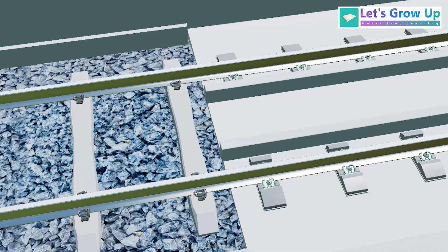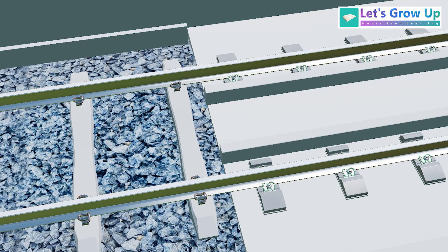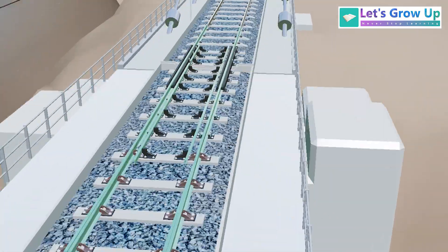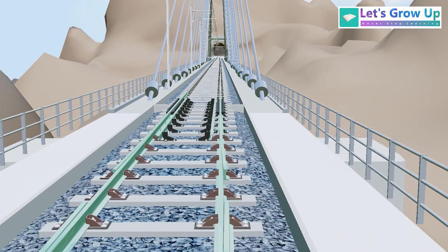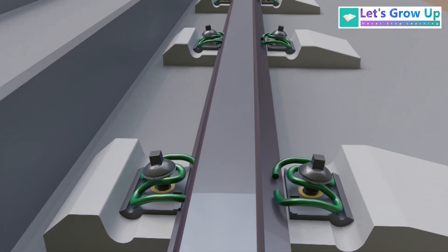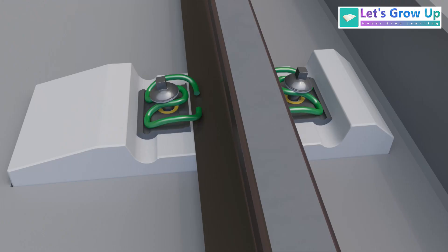From the tunnel exit, the ballasted track starts again. So on this bridge you will see two types of railway track: one is the ballasted track on the bridge deck, and inside the tunnel you will see the ballastless track structure.